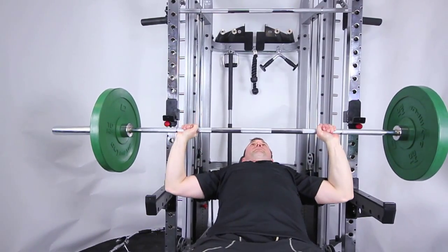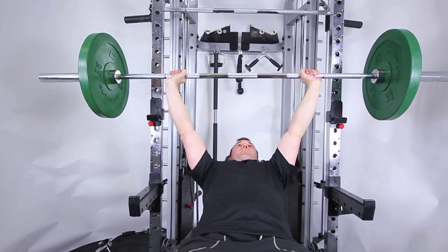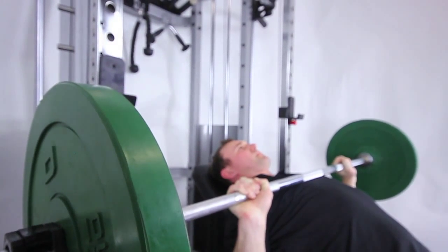With some quick bench adjustments we can do a bench press, an incline press, and an overhead press.